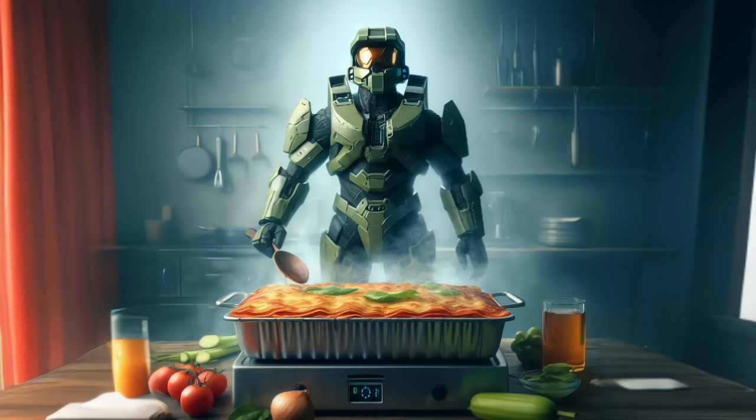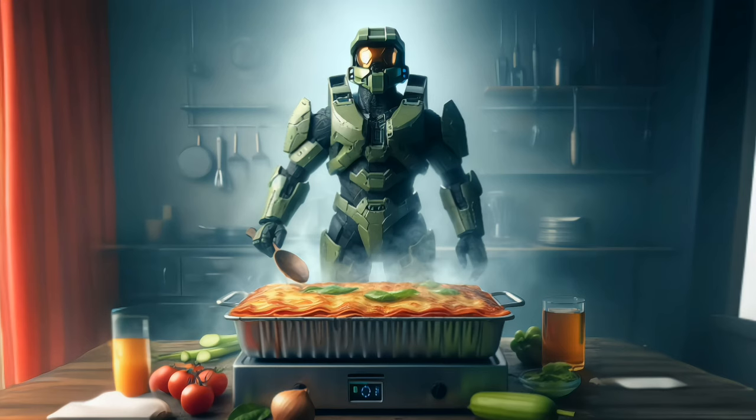Prep time. Suit up, we're going in. Gather your weapons: a skillet, a saucepan, and a lasagna tray. Preheat your oven to 375 degrees Fahrenheit, 190 degrees Celsius, soldier.